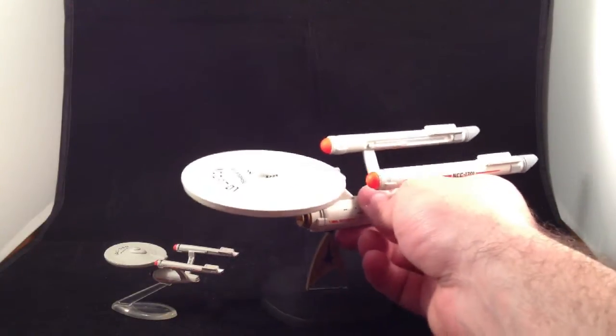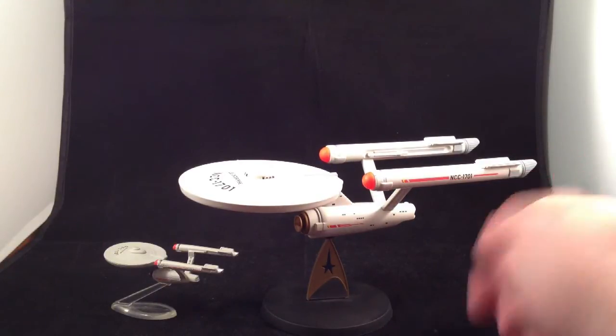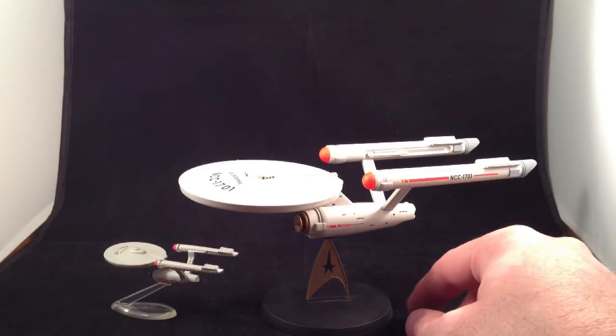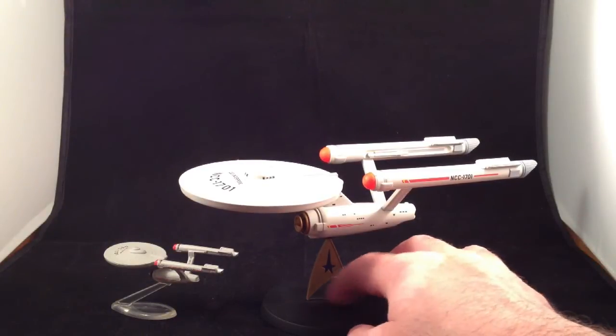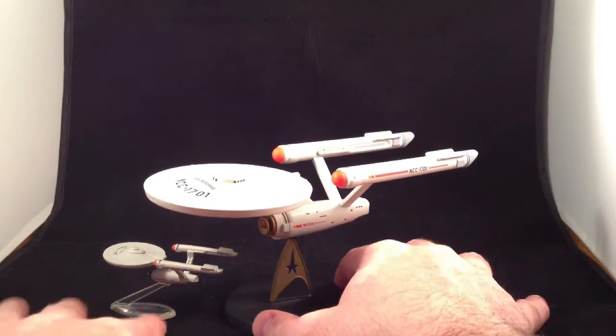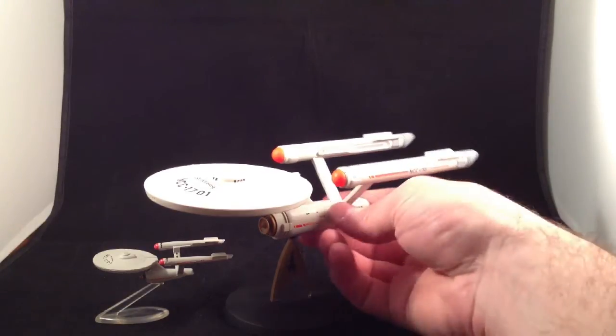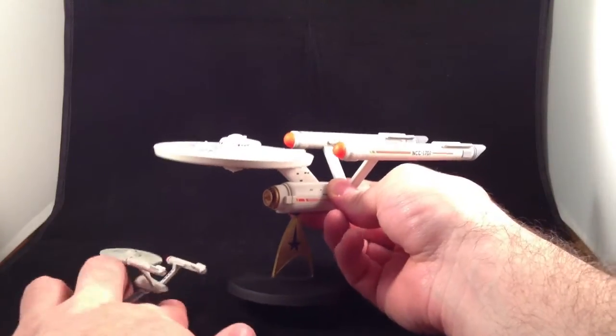The biggest problem with this line is that it's completely dead. Corgi only released three ships: the original Enterprise, the Enterprise D, and the Klingon Bird of Prey, which I don't have. They had a great Wave 2 lined up — the Romulan Warbird, the Defiant, and a third ship I can't recall — but they canceled it before they got there. That makes me really mad, and I will never, ever, ever forgive them for that — and also for screwing the Star Wars license right before they released the last minisaber I needed. It's a great ship, but there's nothing to go with it.